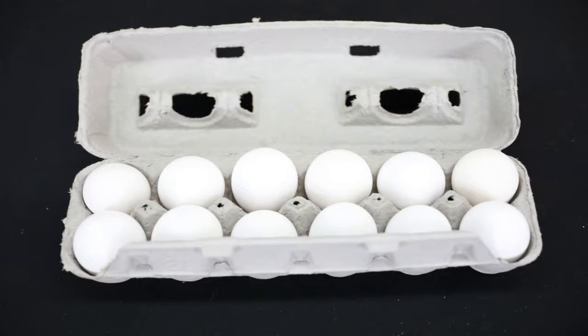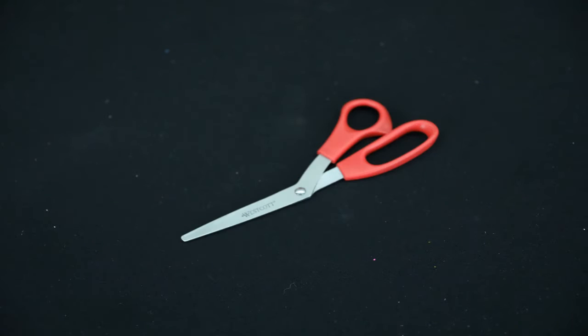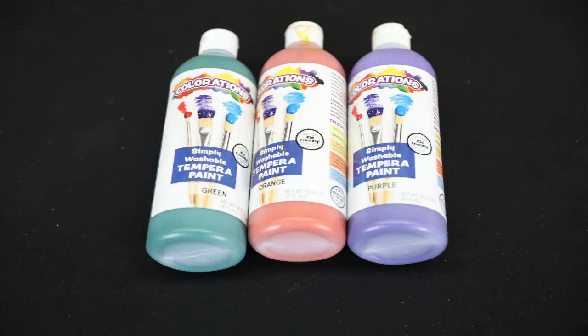eggshells, tissue paper, glue, scissors, and different paint colors. For step one, you're going to take your eggs and you're going to empty them out, leaving only a small hole at the top.